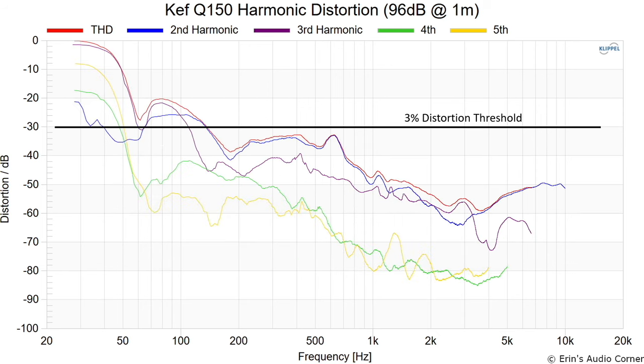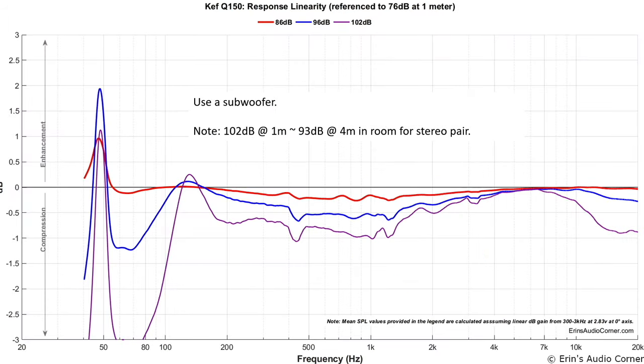Here is the distortion profile at 86 dB at one meter, and now at 96 dB at one meter. Looking at the compression linearity graphic from 76 dB up to 86, 96, and 102 dB — at extreme volumes (102 dB, shown in purple) linearity varies a lot at lower frequencies. I tested a Revel bookshelf speaker recently, over twice the price, and it had better linearity until about 80 Hz. Combined with the distortion data, the message is simply: use a subwoofer. I'd recommend crossing over at least at 80 Hz, even up to 100–120 Hz.